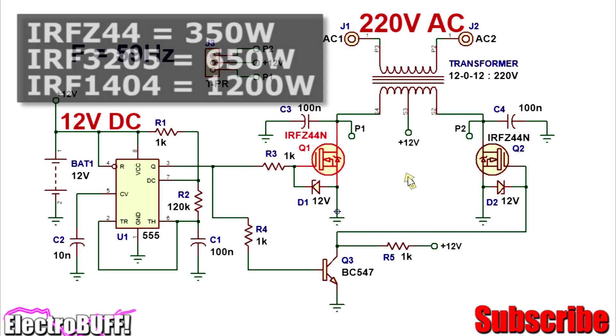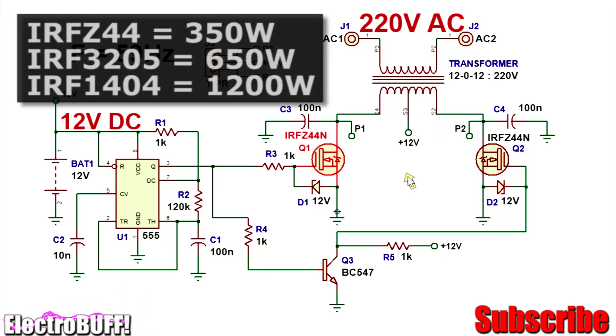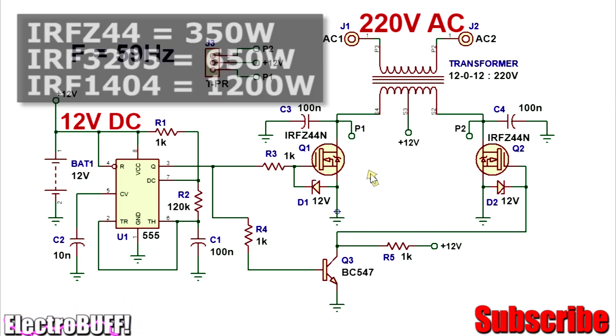With the IRF Z44 MOSFETs, you can obtain a power of up to 150 watts, which is good for many projects. If you want more power, you can use the IRF 2205, which can give you a power of up to 660 watts, because they can handle up to about 98 amperes. The IRF Z44 can handle a maximum of about 48 amperes. For more power, you can use the IRF 1404, which is rated for 162 amperes, and so should have no problem handling 1000 watts or more. Don't forget to mount the MOSFETs on good sized heat sinks so as to ensure longevity and prevent them from overheating.